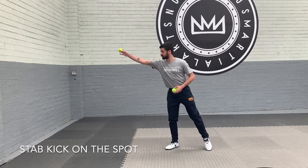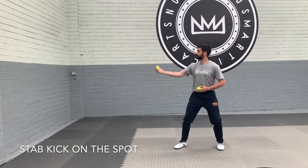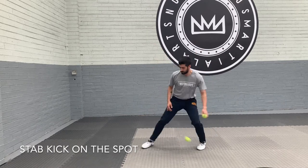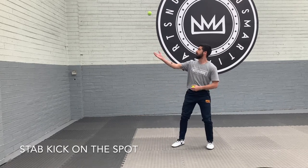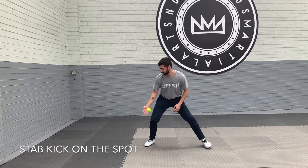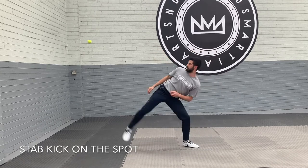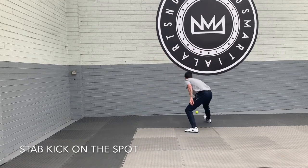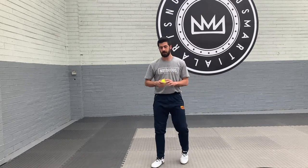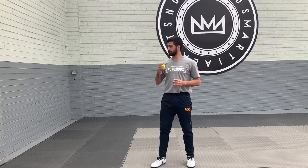I'm gonna throw the ball so it lands this distance away. Try to hit the ball. Try your hardest not to get it to spin off. If you hit the bottom the ball should travel dead straight against the wall.